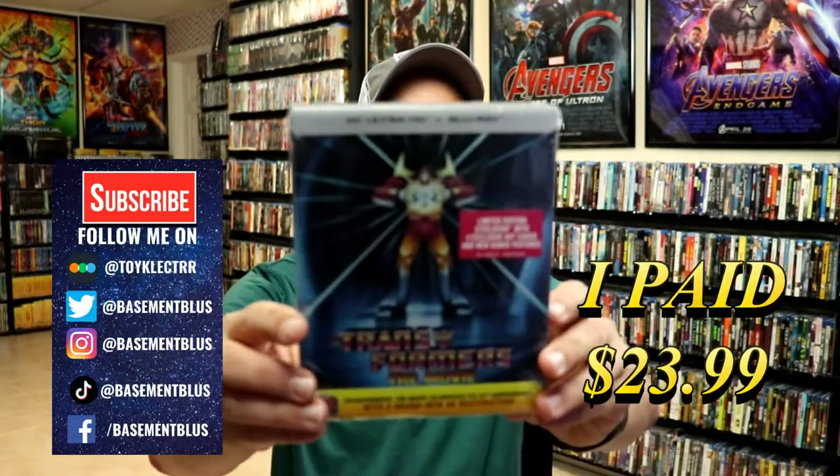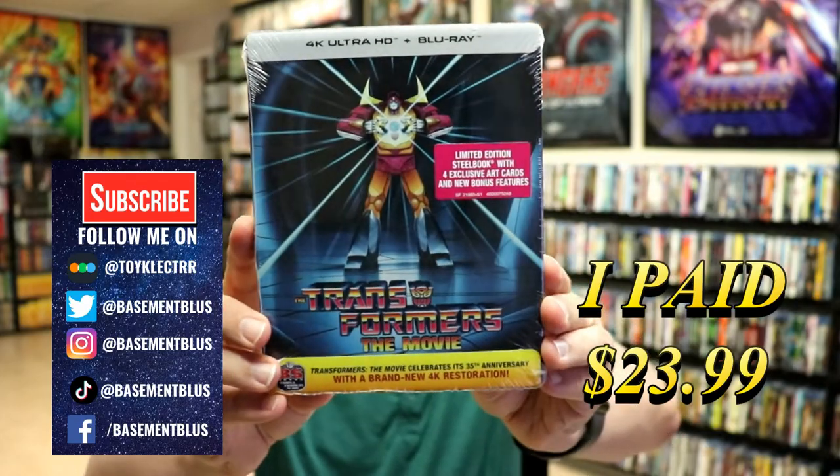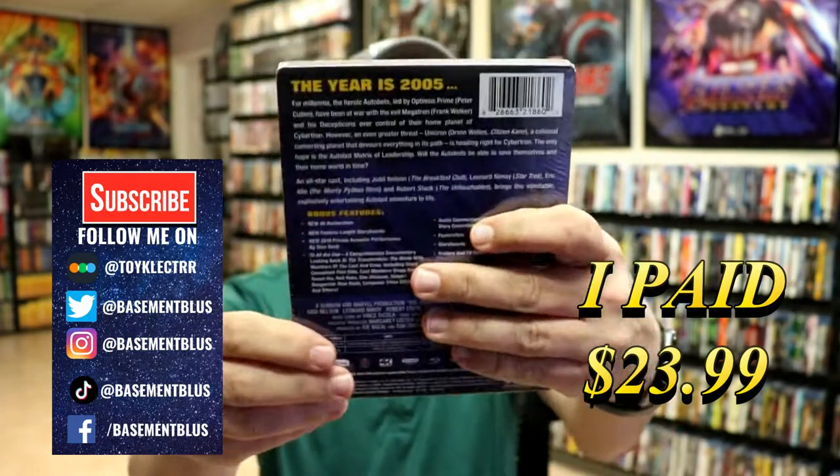So today I picked up a copy of Transformers The Movie. This is a 4K Ultra HD and Blu-ray Steelbook. Here's the front. And here's the back.